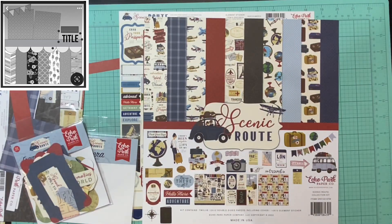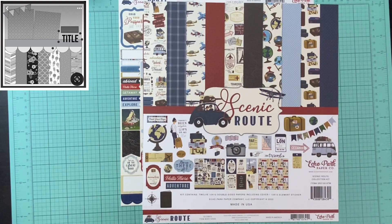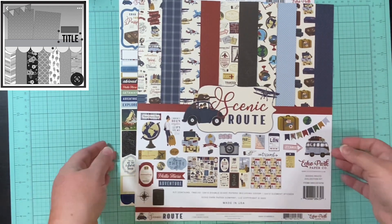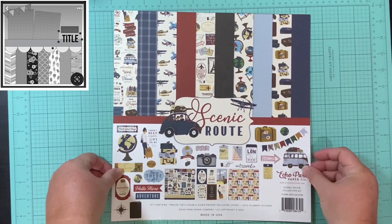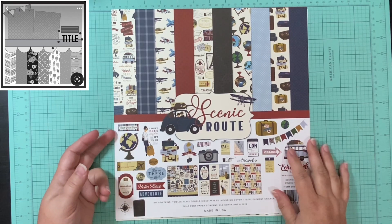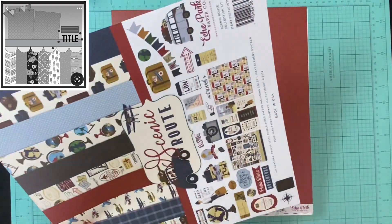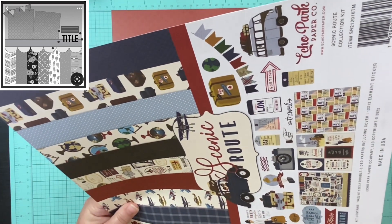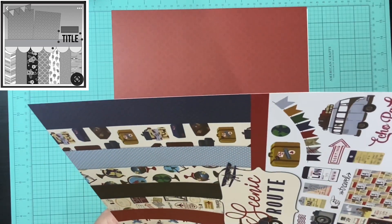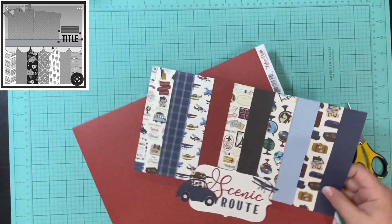First things first, I'm looking for a page that will coordinate and work with what my brain is trying to talk me into. I was going through my scraps trying to find the perfect thing to use for all those little stripy bits at the bottom, and it just dawned on me that that is exactly what I'm looking at right here at this cover page. I was trying to figure out if I just wanted to make the stripy bits shorter or if I wanted to try and get creative and do something a little different. So what I did was fussy cut the top portion including the title.